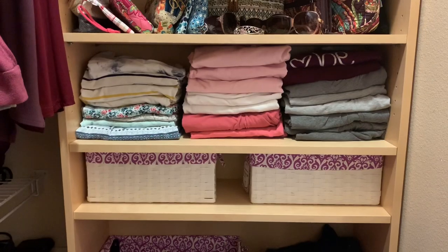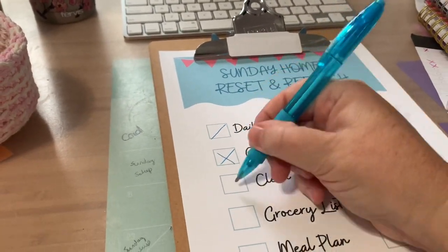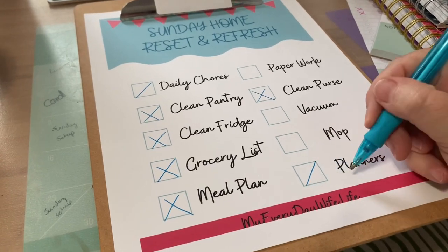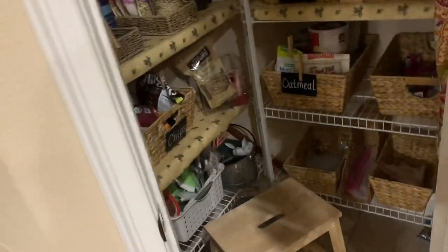If you haven't seen the master bedroom closet video, the link is down below. I'm putting away my handy dandy flip folder — link is down below if you're interested. Back to my craft room to finish checking off the things on my Sunday home refresh. I did the daily chores, cleaned the pantry, did the fridge, the grocery list, and meal planning. A little bit later it's dinner time — hubby wanted steak. I'm just going to have leftover spaghetti. I'm making him two steaks so he can have one tomorrow for lunch — that's cook once, eat twice. I love doing that.